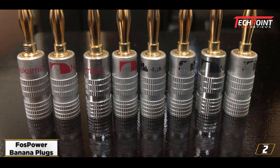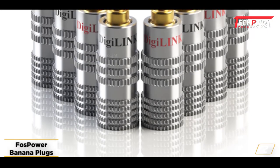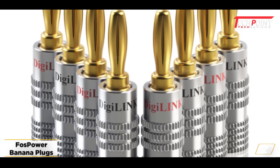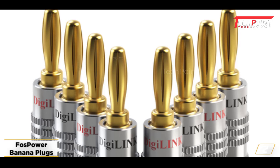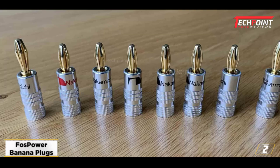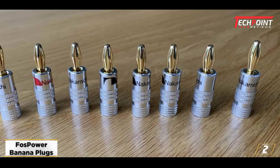These banana plugs' gold-plated style has additional benefits since it may ward against rust. Regarding compatibility, these banana plugs may coexist peacefully with various speaker wire widths. They work well with speaker wire between 12 AWG and 18 AWG.